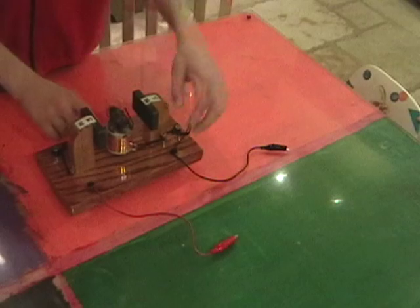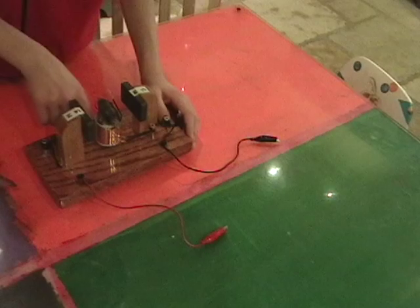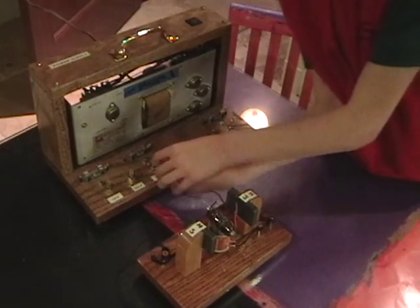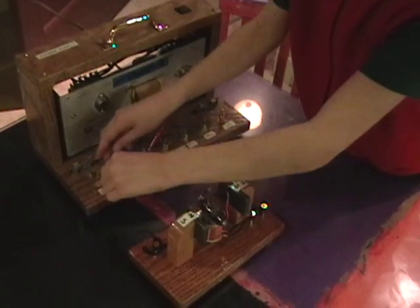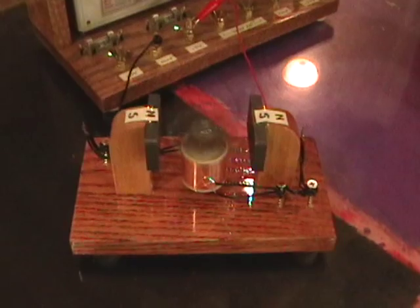These wires are called brushes and they're hooked up to alligator clips. There's one on both sides. Let's hook it up to the power and see what happens. This is the power supply that we made earlier and we're going to hook the motor up to the 5 volt DC. Okay, here it goes. Woohoo, it works!